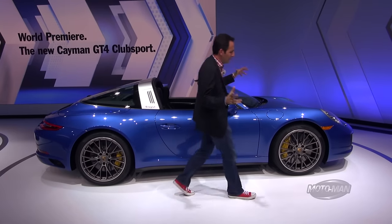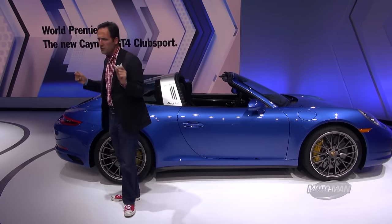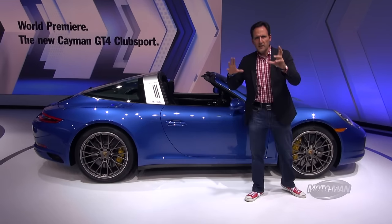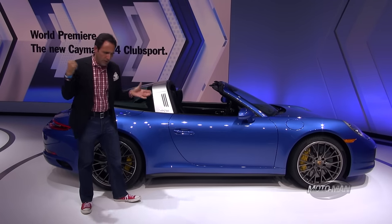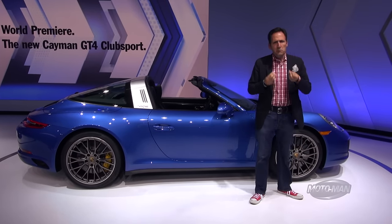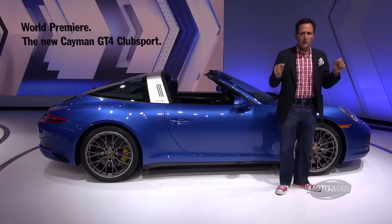Now we press on to the big bad daddy of the 911 Targa world: the 911 Targa 4S. Porsche has chosen the LA Auto Show to do the world premiere of the Targa version of the updated 911 — basically the new front, rear, and that new engine. So how is this one different? They take that 3.0 liter engine, remove the turbos, swap in bigger impellers, and reinstall the turbochargers. That gets you 420 horsepower and 368 pound-feet of torque, again coming in at a very low 1,700 rpm.